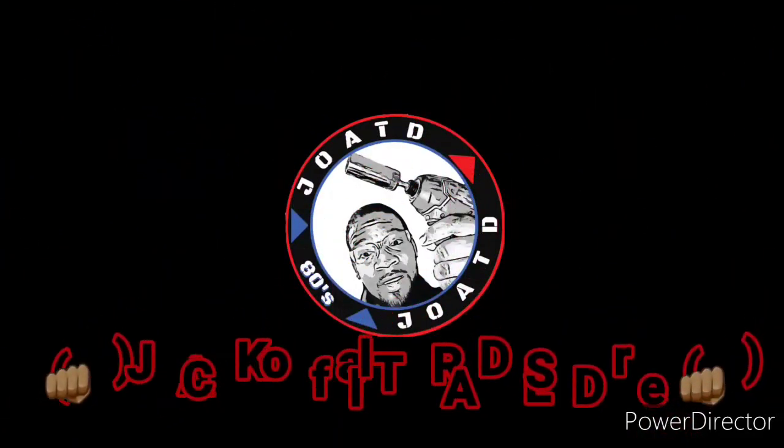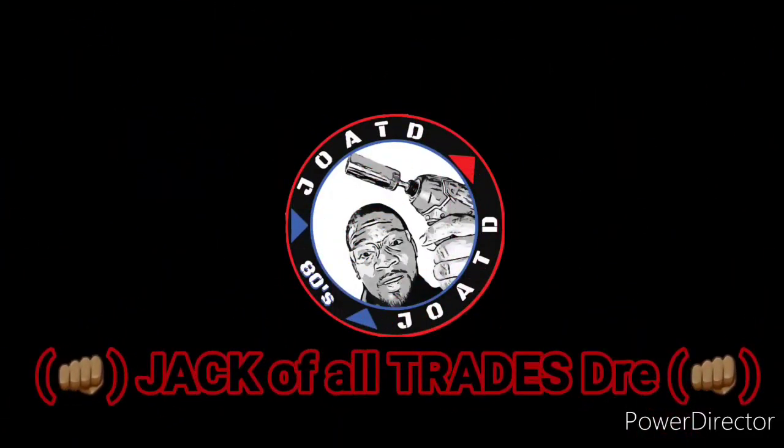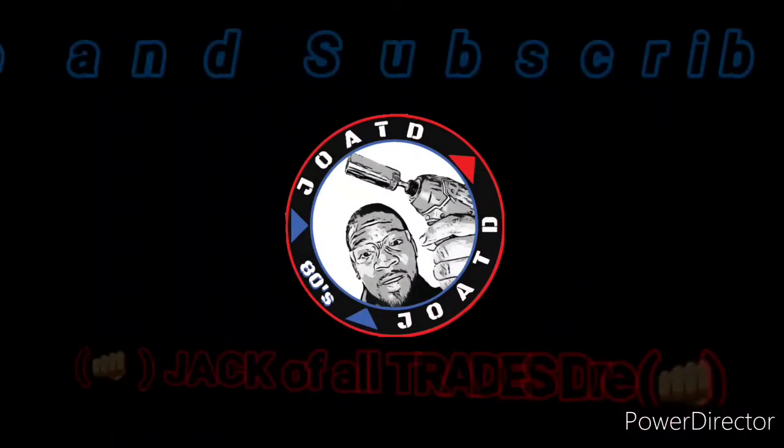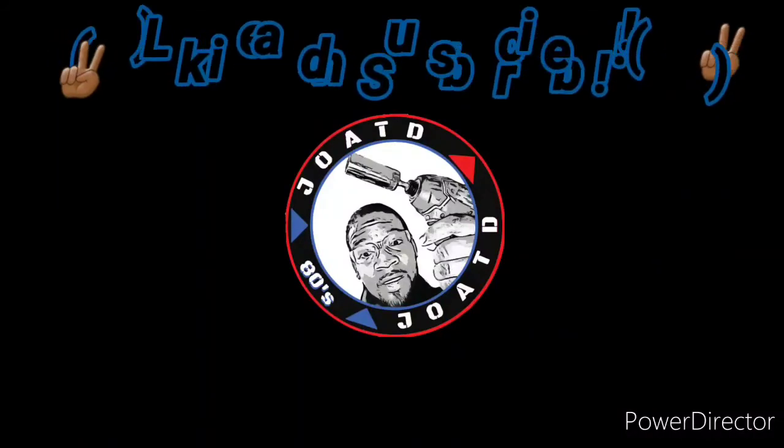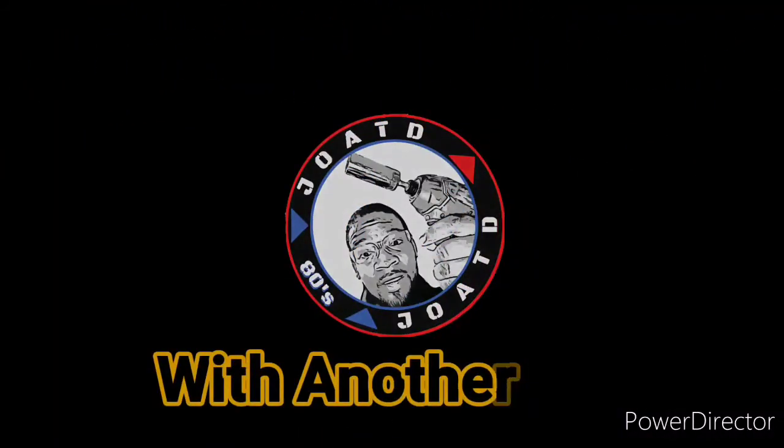All right guys, y'all have a good one. I'll see you next time.